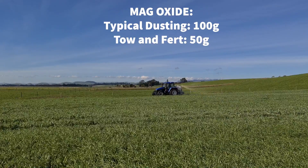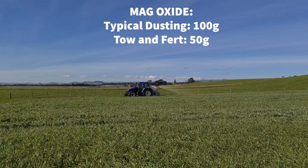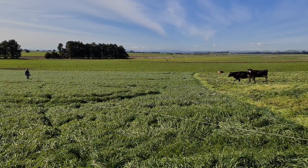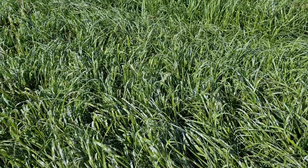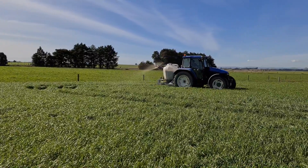When you're dusting, I was putting on 100 grams of mag to get 50 into the cow. But if you're doing it this way, you're only putting on 50 grams. With lime, we're wanting to get 150 grams into the cow, so we're only using 150 grams — whereas if we're dusting we're at 200 grams plus.